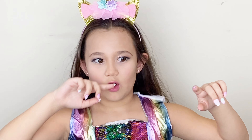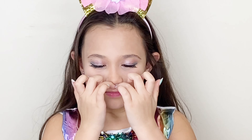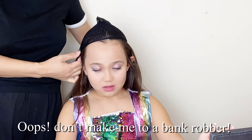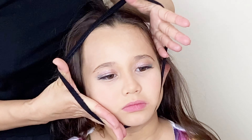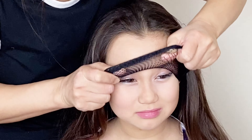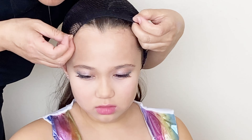Wait, do the smell — oh my goodness, they're scented! Oh, I can scratch myself. Yeah, look at the hair, that's what we are going to use. You're making me into a bank robber! And this is the right way.